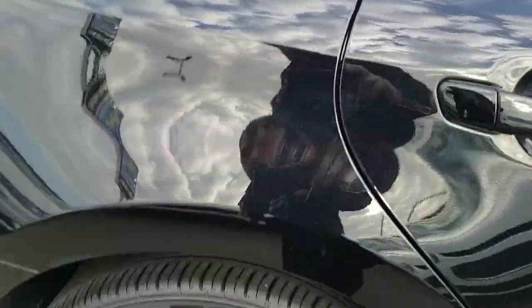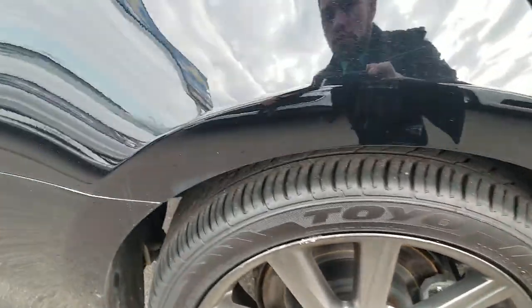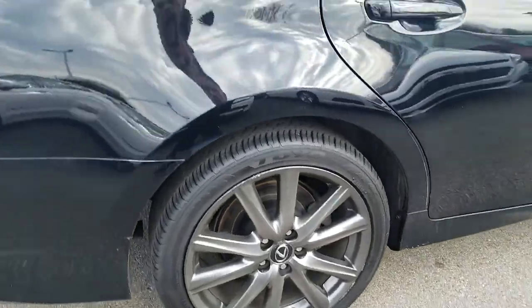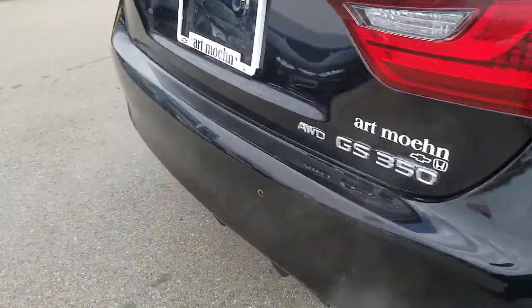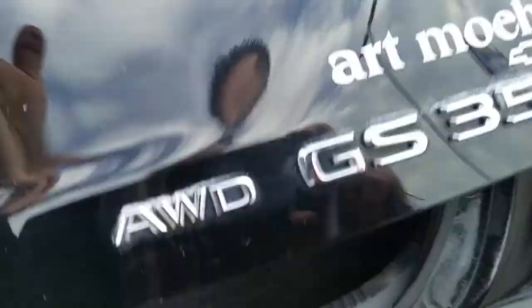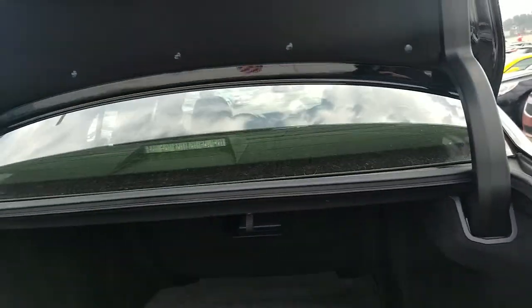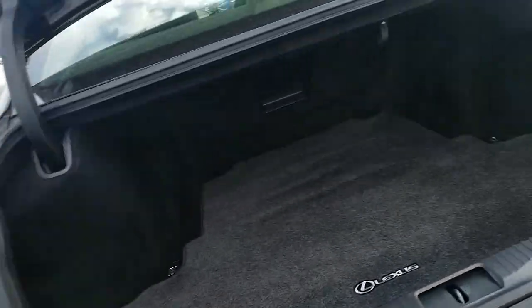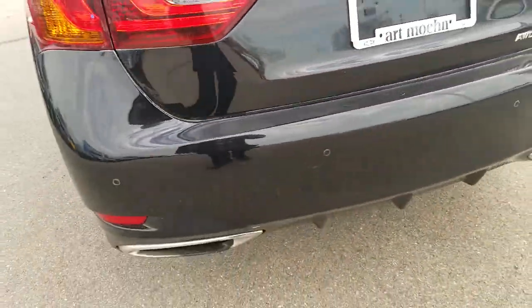There is a little bit of a light scratch right there. Tread depth on these looks about the same as the front — I don't know exactly how much, but similar. Trunk access here — nice size trunk for a vehicle this size. Dual exhaust. It does have a backup camera as well as the rear park assist.